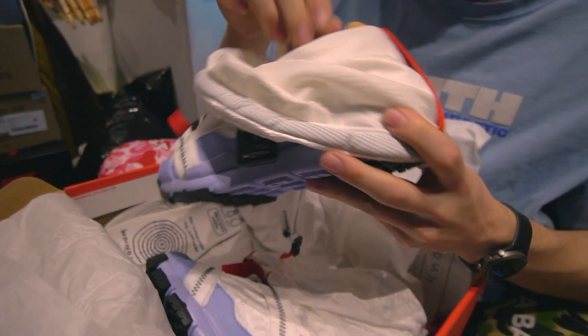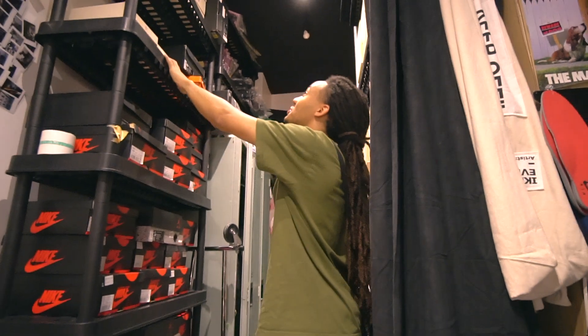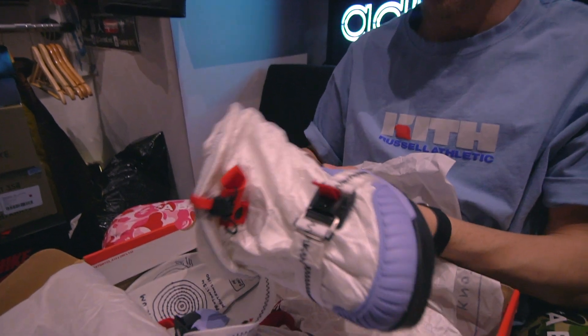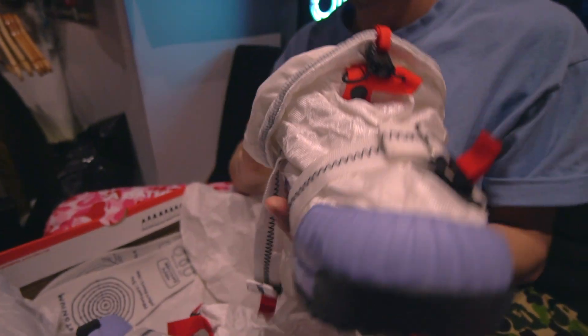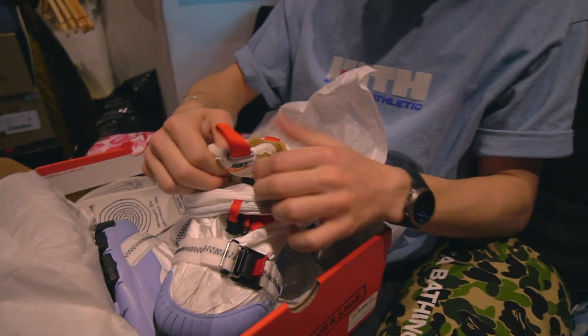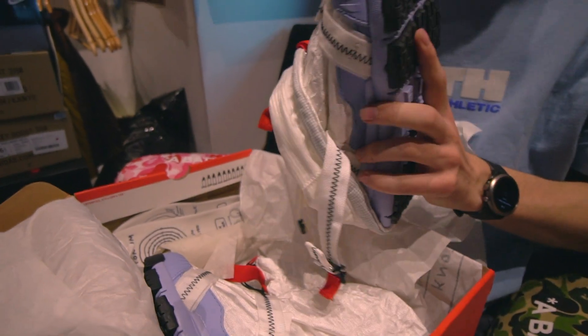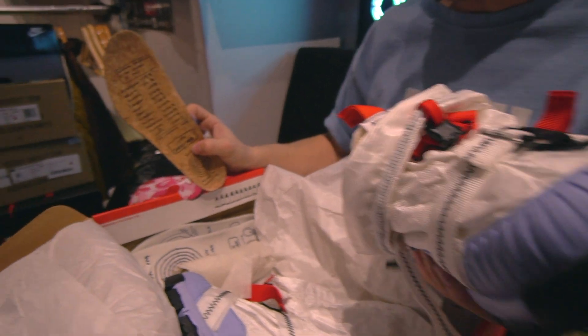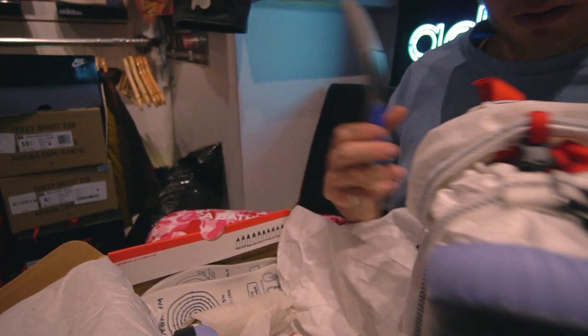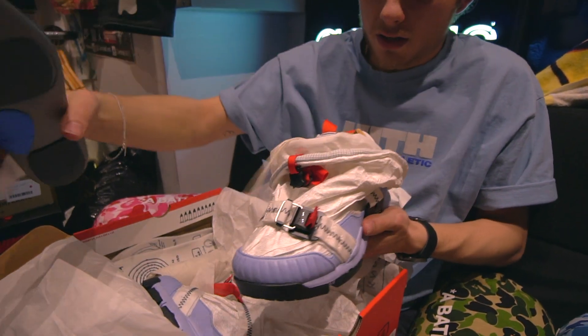OG Tom Sachs, but with a nice blue sole. You got some nice branding, nice and solid materials. You got Tom Sachs in there — Overshoe. And then on top of the extra insoles, you get an extra pair of OG insoles, which are pretty sick — a little bit of support. You got the tightener; you pull this when they're on and it tightens the shoe.